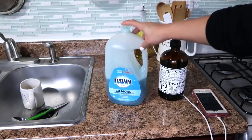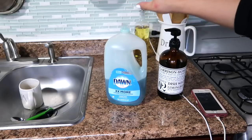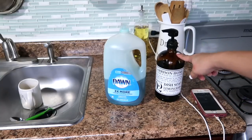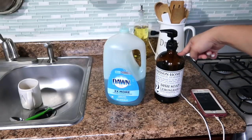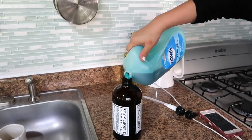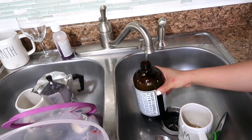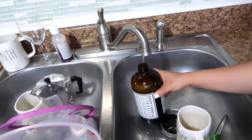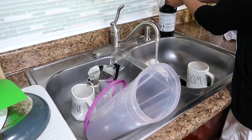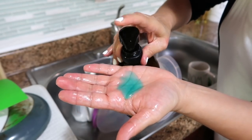My third money-saving tip is this blue Dawn dish detergent — I get it at Sam's in a bigger jug for about six dollars. What I do is take a glass bottle I'm repurposing, fill it halfway with Dawn, then fill the rest with water. Give it a little shake — make sure you add water slowly so it doesn't make a bubble mess. Don't worry, it won't be watery; it's really concentrated and works great. I've already filled the same bottle about four times and still have some left.